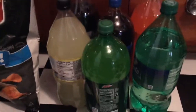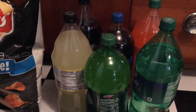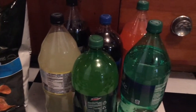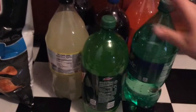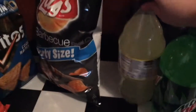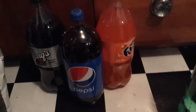Right next to here I have some of the drinks. I don't have all of them with me — Zach took the sweet tea and the big 24-case of water is on the porch and I didn't want to lift it. So I just have a 2-liter Mountain Dew, Sprite, Minute Maid Lemonade, Barq's Root Beer, Pepsi, and an Orange Fanta.